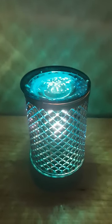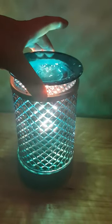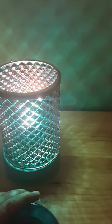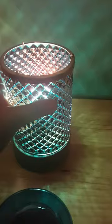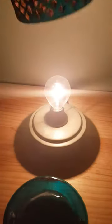This is the new blue diamond lampshade warmer. It's a little bit different to the normal warmers. You've got the lid on the top that has the wax in it, this is the lampshade, and inside is a bulb.